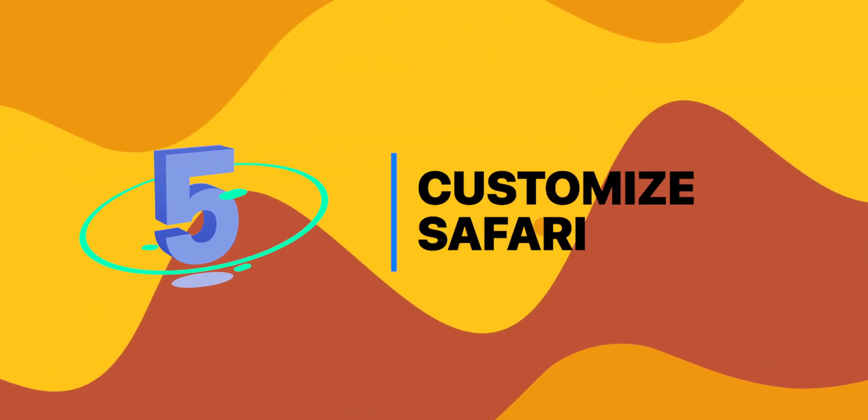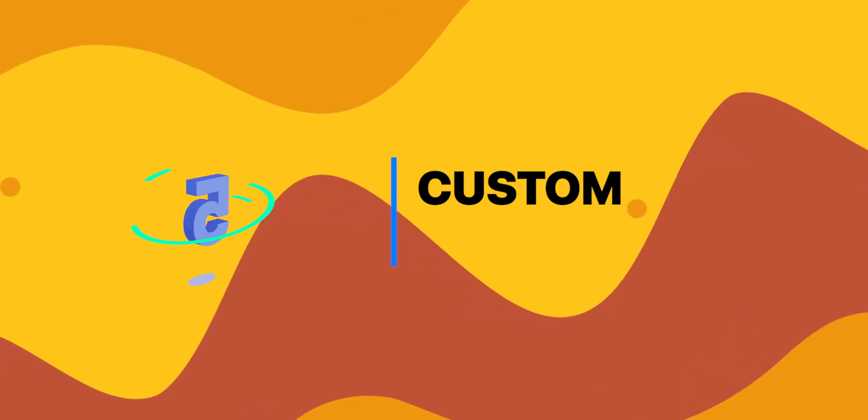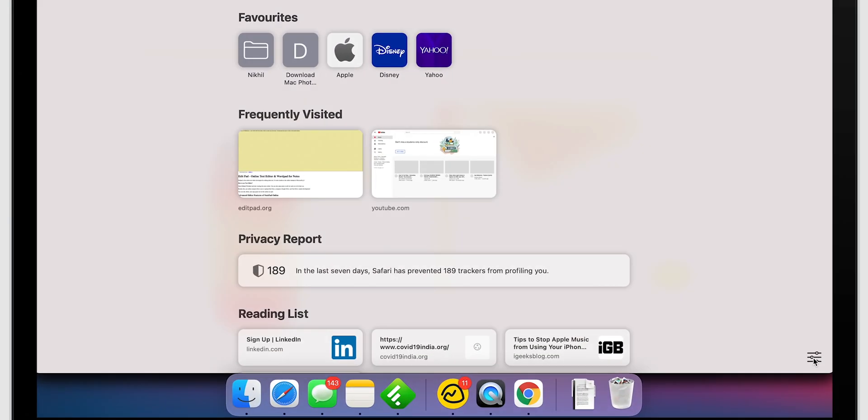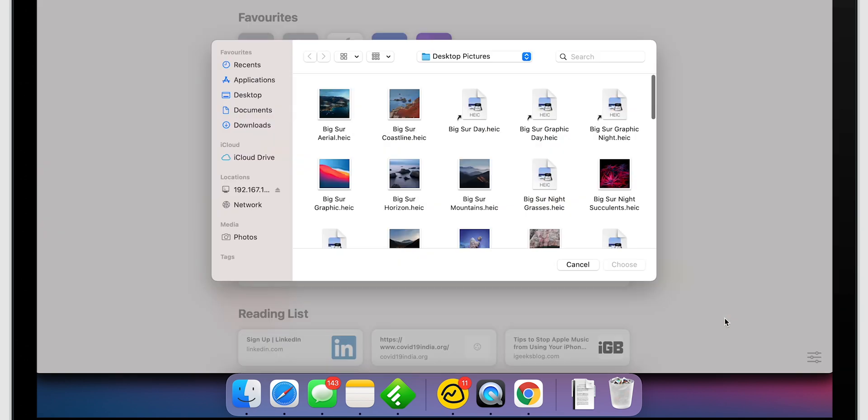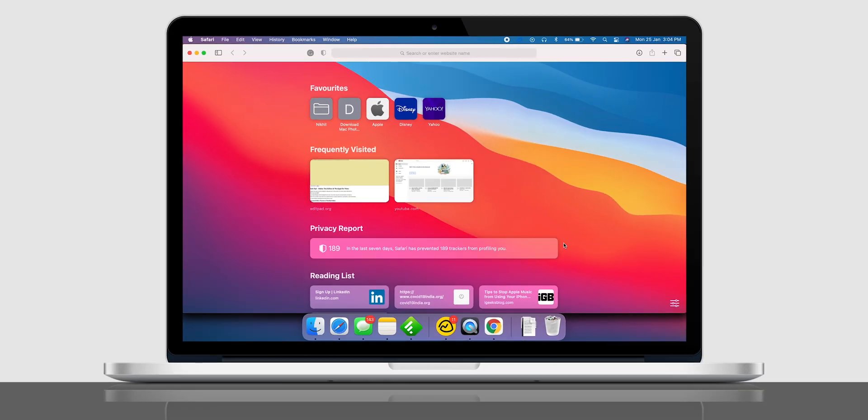The next tip is also related to Safari — customizing it. You can customize the start page. Just select the customize icon from the bottom right corner and add or remove controls, bookmarks, or background images of the startup page of the Safari tab.